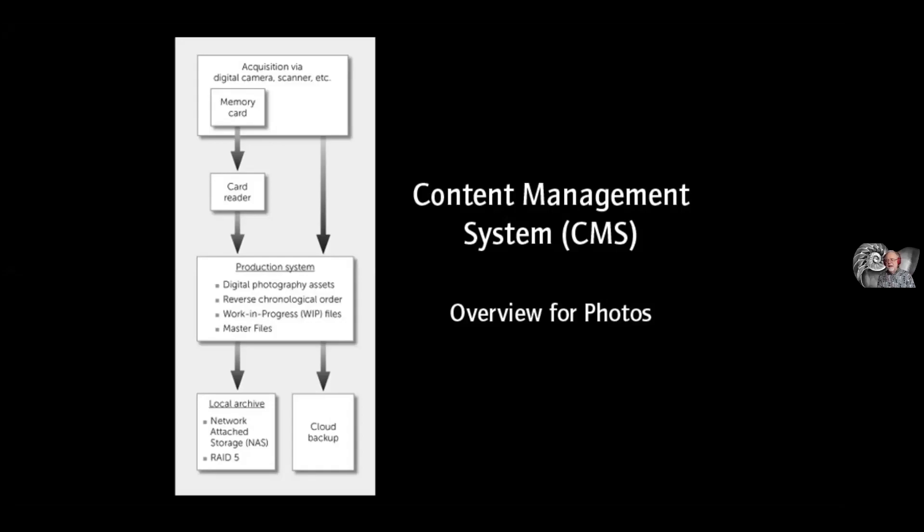I wish EXIF data told me more about my state of mind. It would be great if there were EXIF data that was a cross between a psychoanalyst and exposure data or something. Thanks — it's an interesting question.